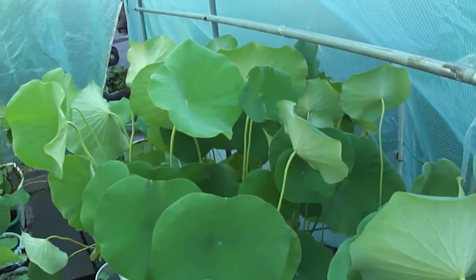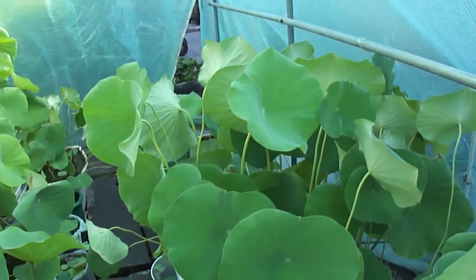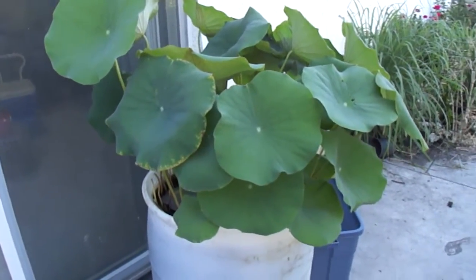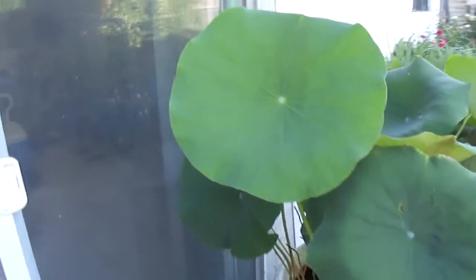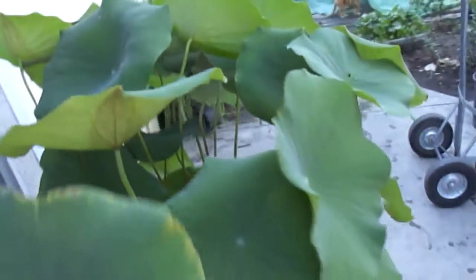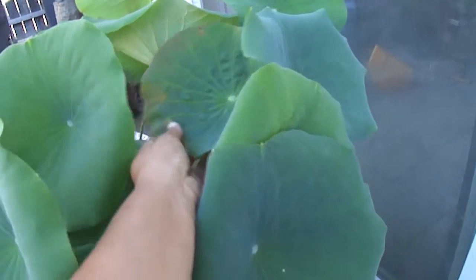Now this is inside the greenhouse. Let's go check outside. Okay, so this is outside — this is going to year number two. And there's some new growth right here, and there's some leaves I think I must have over-fertilized. But all this new growth right here, and there's some more new growth.